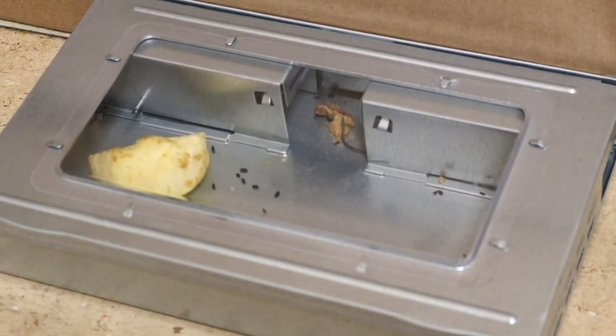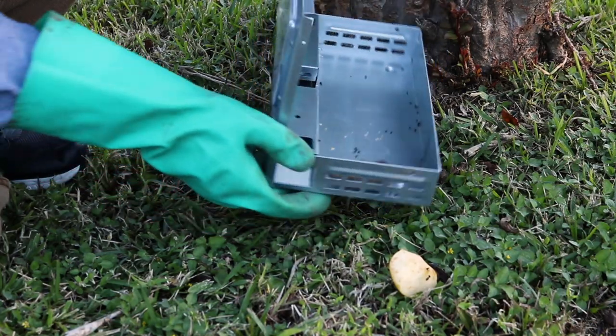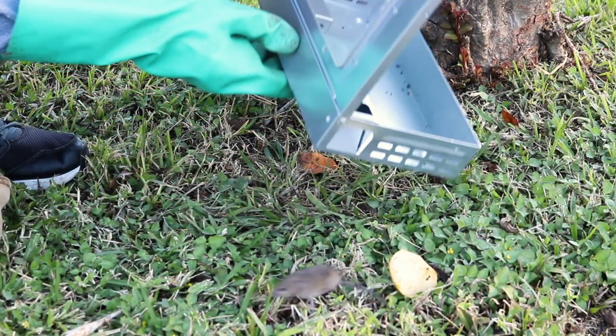When you've caught some mice, release them as soon as possible. We recommend you travel at least three to five miles away from your home before releasing any mice to discourage them from returning.